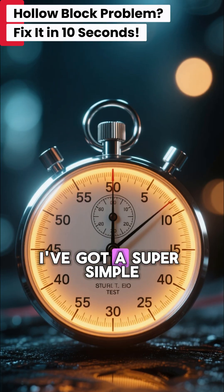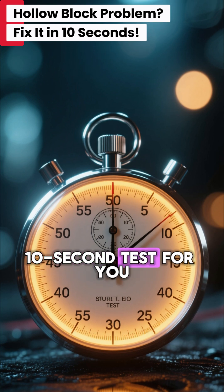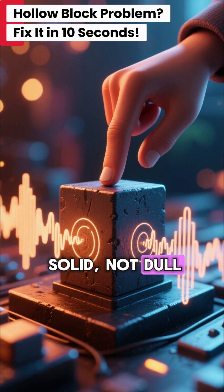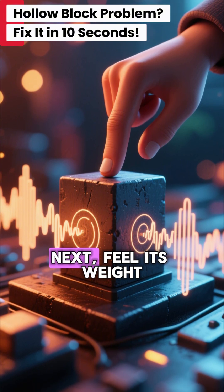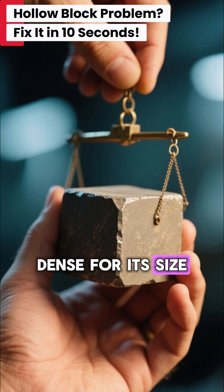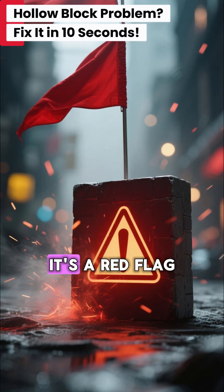But don't worry. I've got a super simple 10-second test for you. First, give it a good tap — a quality block sounds solid, not dull. Next, feel its weight. A good block feels heavy and dense for its size. If it feels light and airy, it's a red flag.